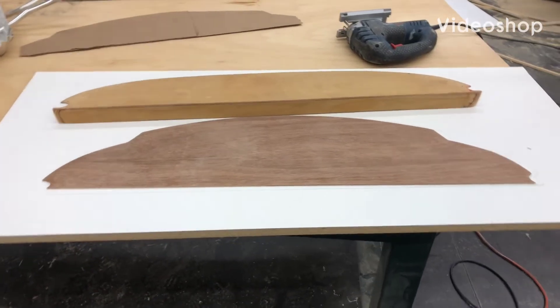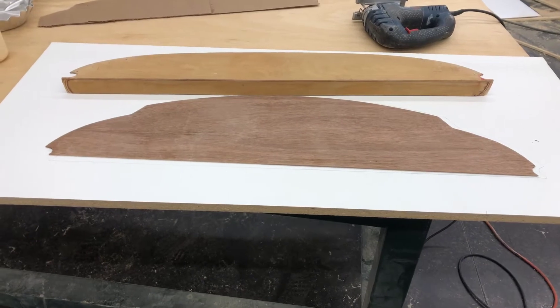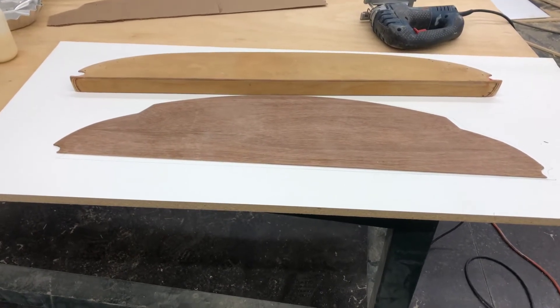As I promised, my first project now with vacuum bagging is going to be the instrument panel and dash for my airplane project.